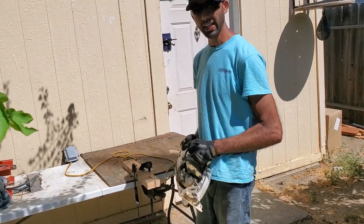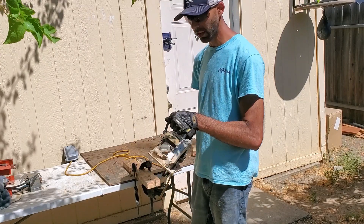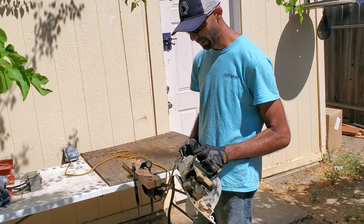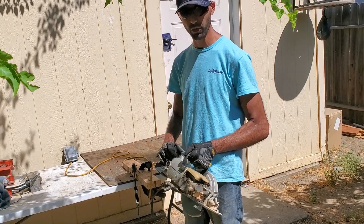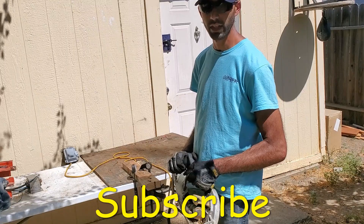Hi, welcome back to my channel Ducatate Mechanics. In this video I'm going to show you how I repaired this vintage Skill Saw model number 77 that I picked up on Facebook Marketplace for free. If you like this video make sure you subscribe to my channel for more DIY and tinkering videos.